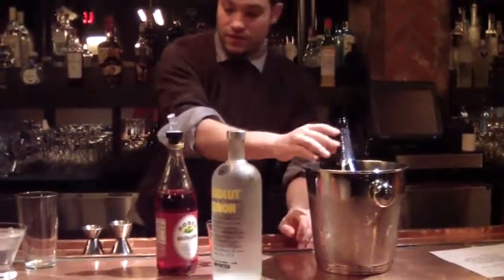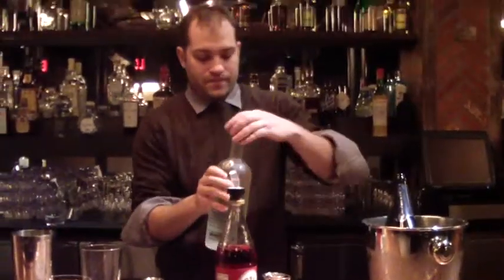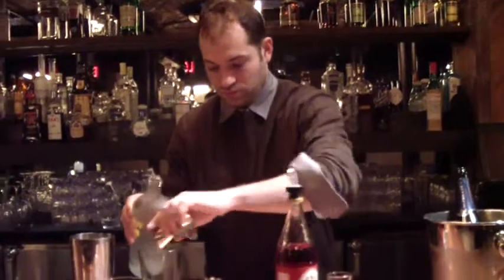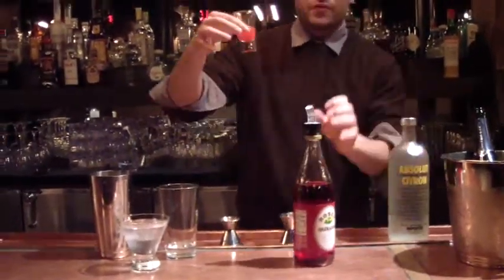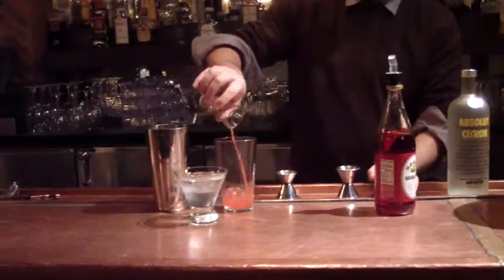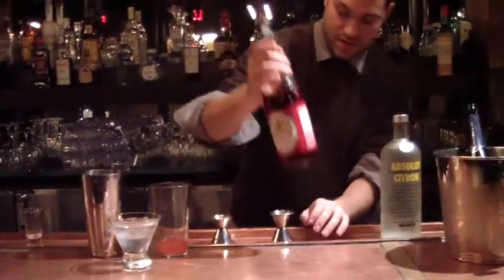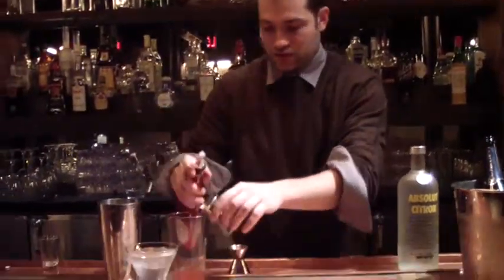We're going to do one ounce of the Sky Citrus here. This is already pre-measured — three-quarters ounce of our Blood Orange Puree, for the heart of course, and a half an ounce of our Grenadine to give it a little color, a little sweetness.